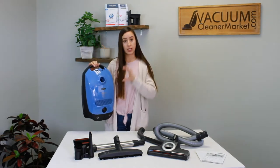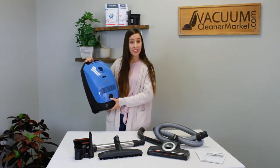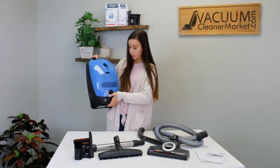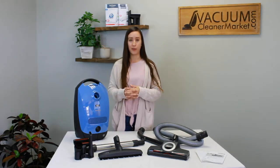The ear setting operates at a lower decibel — so if you have pets that are sensitive to vacuum sound or you want to vacuum while the kids are sleeping, it's a great setting. Then you have area rugs, upholstery, and drapery settings. Always start on maximum suction and work your way down from there.